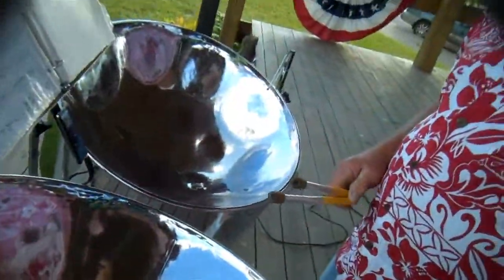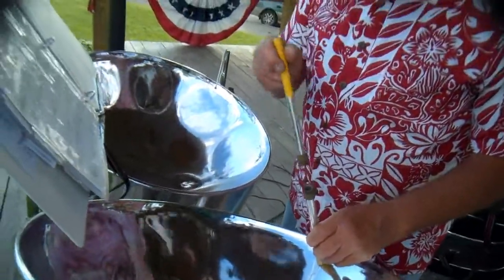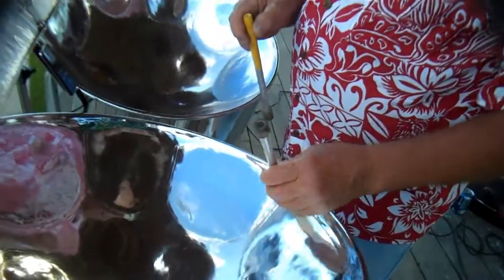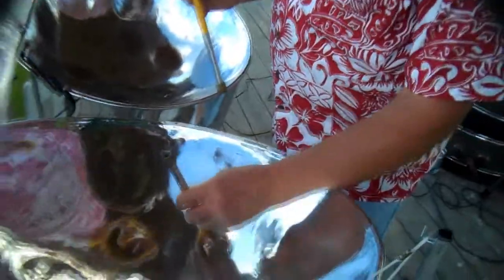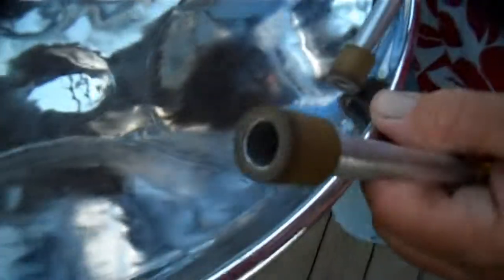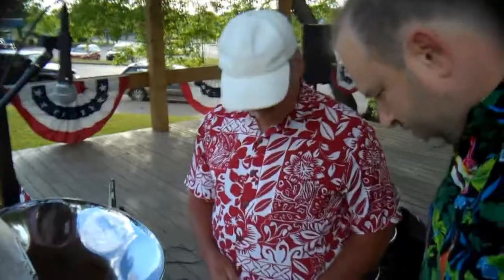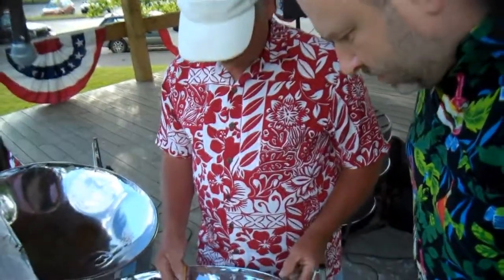This is the bottom of a 55-gallon oil drum. They take a punch — once he sinks it into a nice super smooth bowl, he gets the depth he needs, takes a punch and punches that. When the bottom of the oil drum is up here, it's 56 thousandths of an inch thick. So when you stretch it down, it gets thinner.